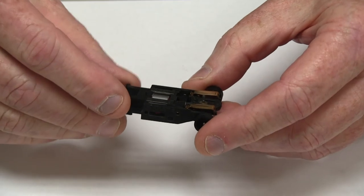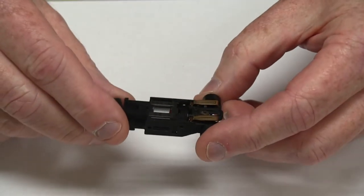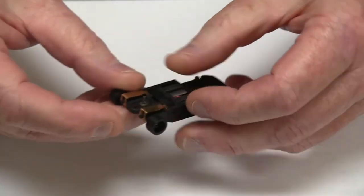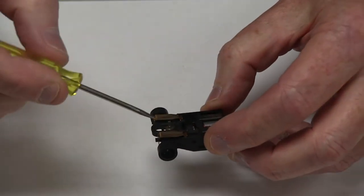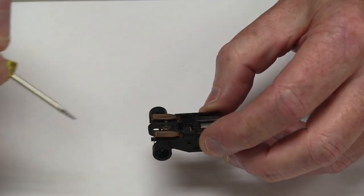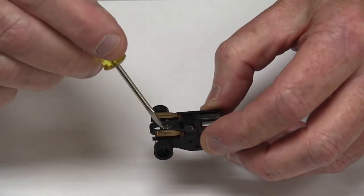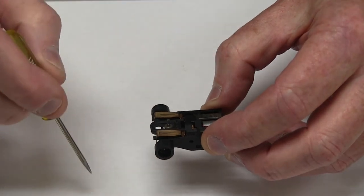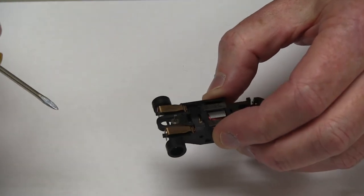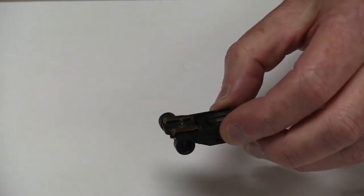The next step is to take the motor assembly out, but sometimes it's easier to take the pickup shoes off first. The pickup shoes are these copper pieces here — they're the contact point with the track where the car picks up electricity. The track has two steel rails, and the pickup shoes are designed to run on those rails, pick up electricity, and with the controller you're using, you can pull the trigger to give more voltage to the car, which speeds it up and puts you in control around the track.